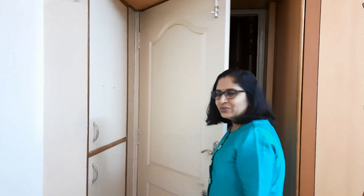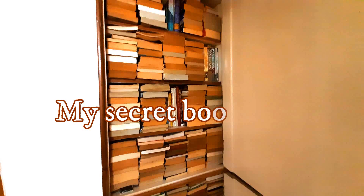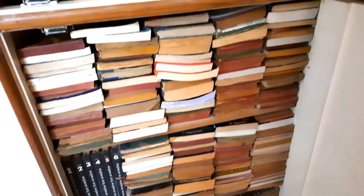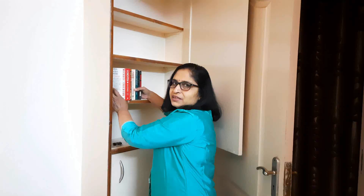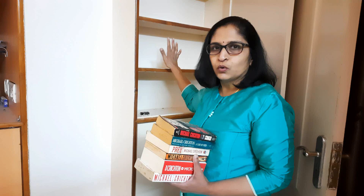Can you guess what is behind this door? Let me show you. These are the last set of books that I am removing before I clean up the whole shelf and rearrange the books again. Normally before the rainy season I lay out all the books in the sun, otherwise these books will become yellow due to the moisture and always being closed in the cupboard. So this is an annual routine that I do and I will be showing you all my book collection.